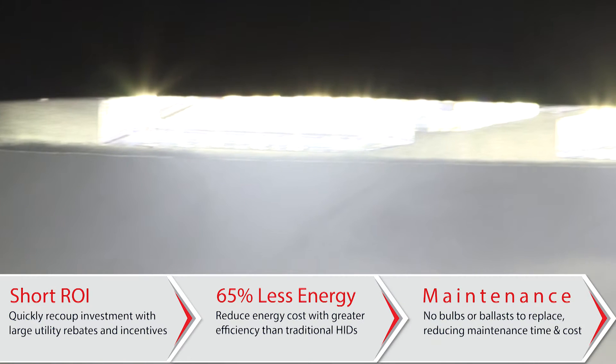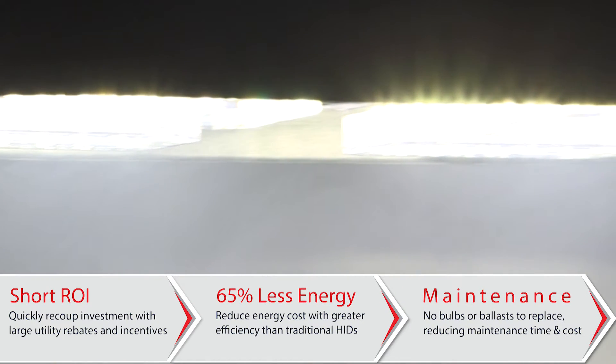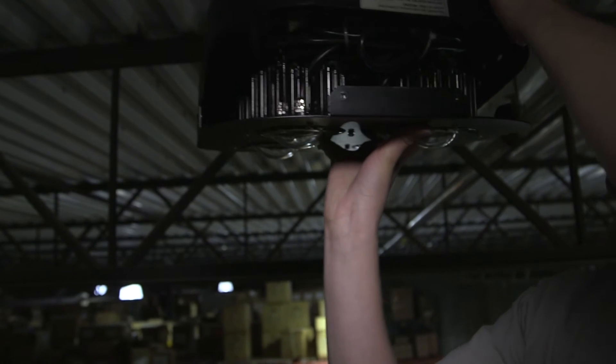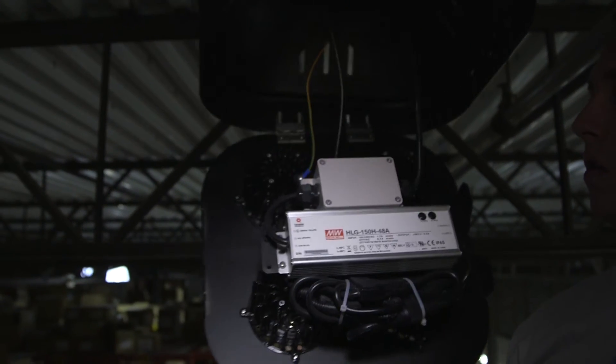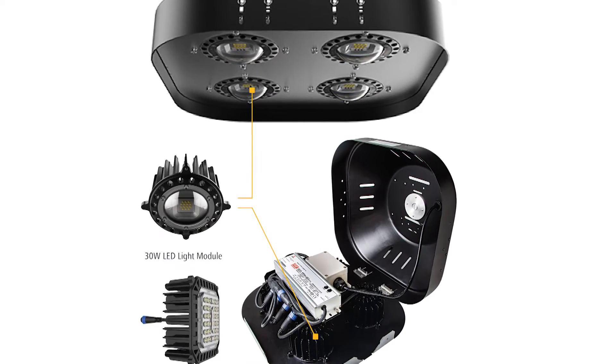Patented thermal management allows minus 30 degrees Celsius to 60 degrees Celsius ambient working temperature. Unique hinged housing provides easy access to all inner components while the fixture is installed. IP65 rated for indoor or damp locations.